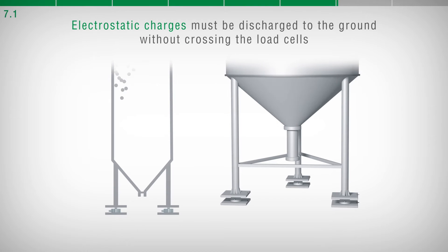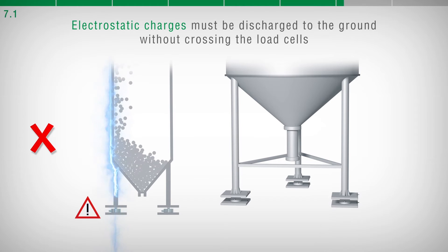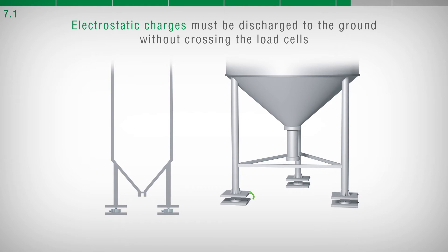Electrostatic charges are potentially capable of damaging the load cells. For this reason, it is recommended to connect, by a copper wire of adequate cross-section, the upper support plate of each load cell with the relative lower plate. Then, connect all the lower plates together to the same grounding system.